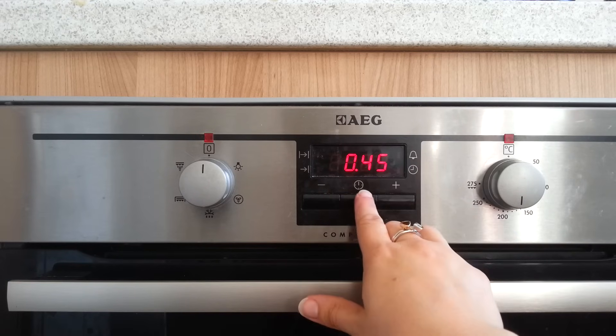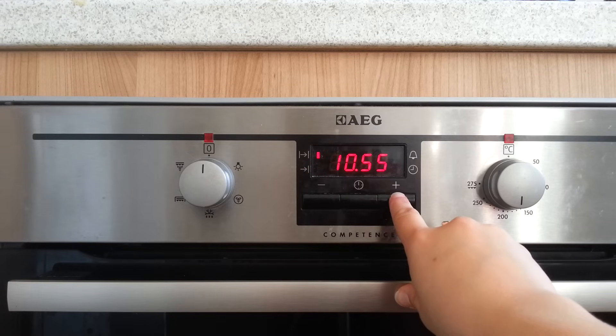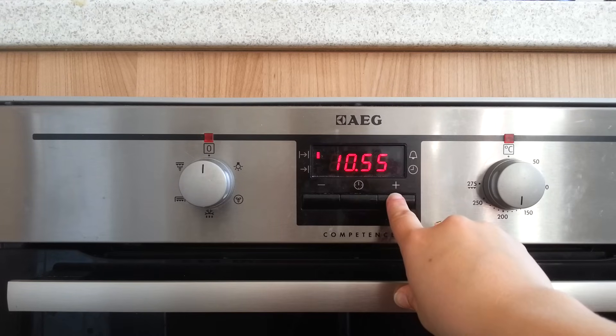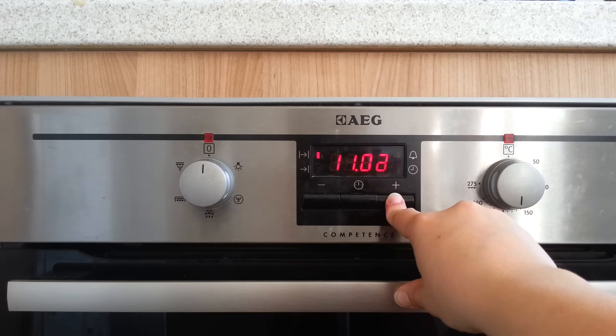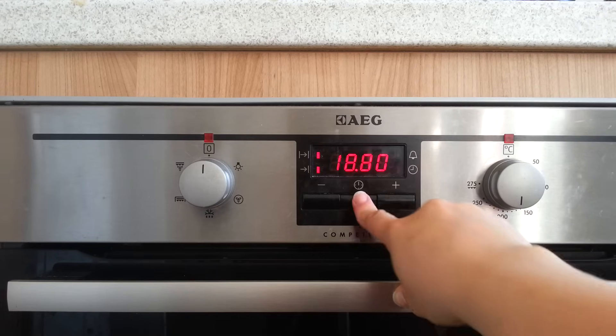This is the end time. So if you press this again you'll see the light is now selecting this. Say I want the oven to have finished cooking for lunchtime when we get back — so 12:30. I would press this button until the time selected 12:30, and then press that.